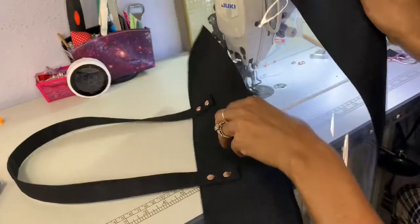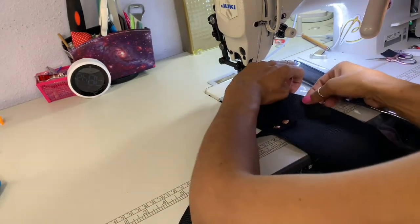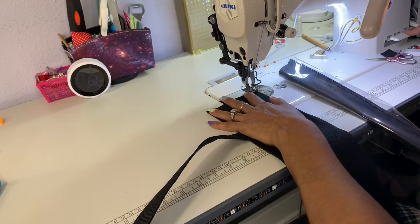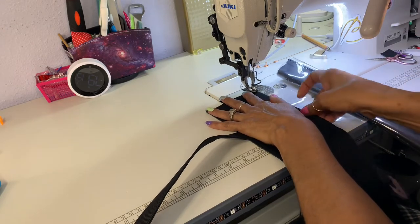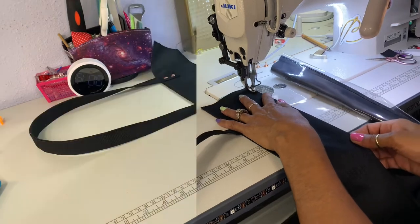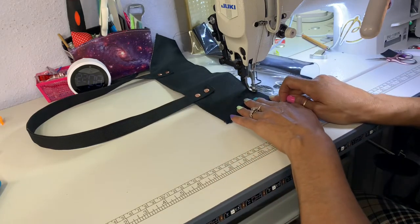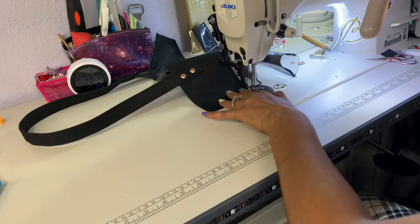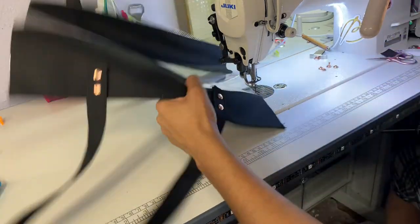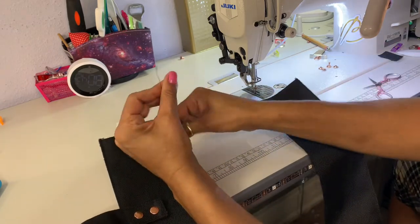The next step is to close this flap down. To do that you just want to roll this up a little bit and fold back the crease that you made. Then do a 1 and 1/8 inch seam and backstitch. Just straighten this out and there goes that part — that's the finished part of part one.